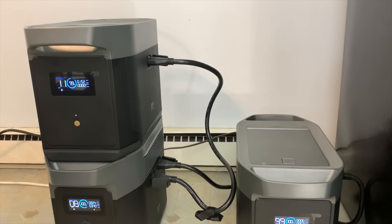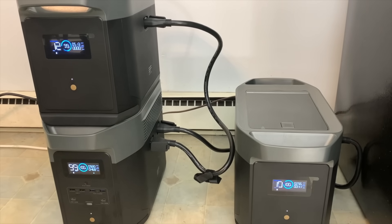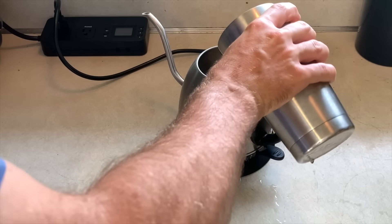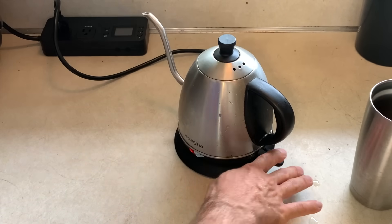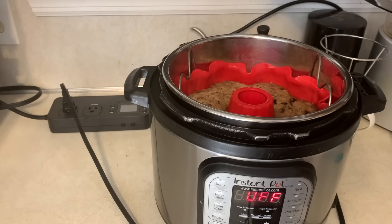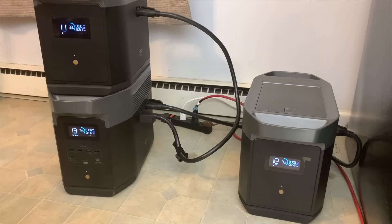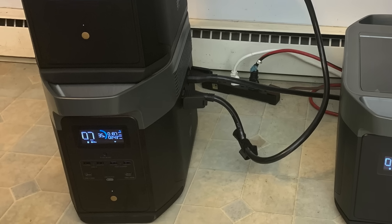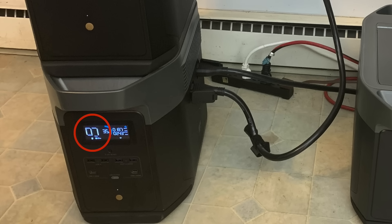What about a more extended power outage? I ran a similar test but this time added the extra batteries and didn't use solar. I did very similar things — ran the fridge, freezer, boiled water, and cooked in the Instant Pot. After 15 hours of running all of that, there was about 35 percent left on the batteries. With the fridge and freezer still going I could expect it to run another seven hours beyond that.